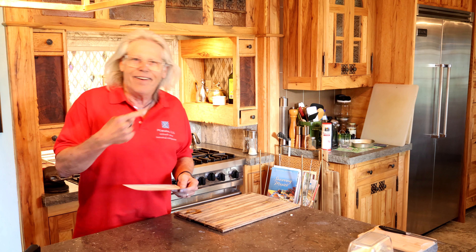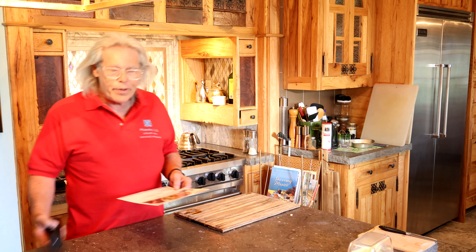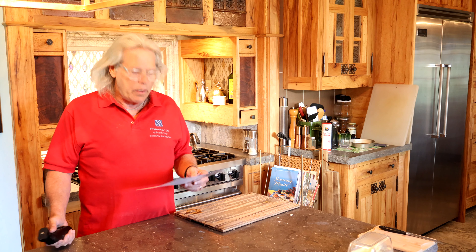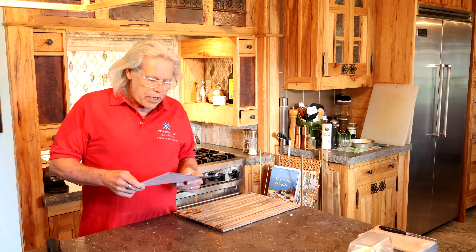Hi! Welcome! You made it! So did I! Almost enough — welcome to Cooking with Kurt. Here we are for another edition.